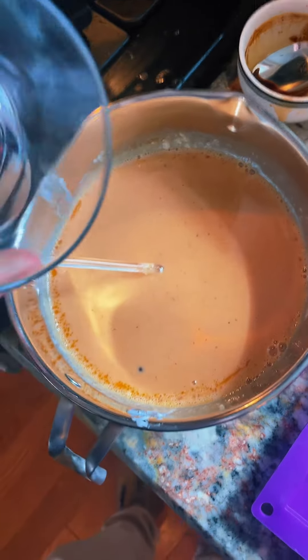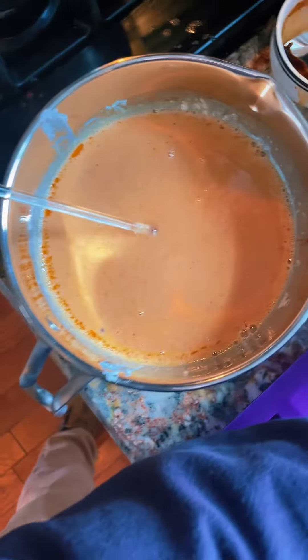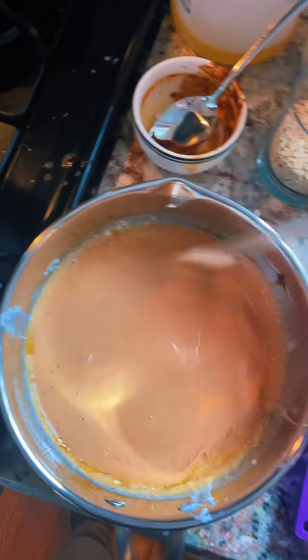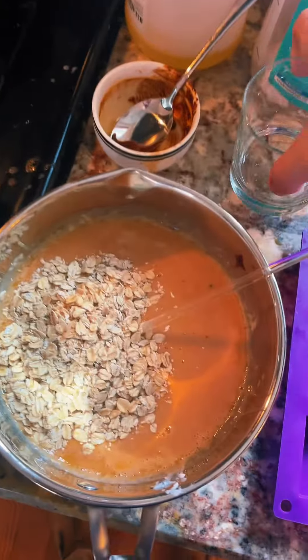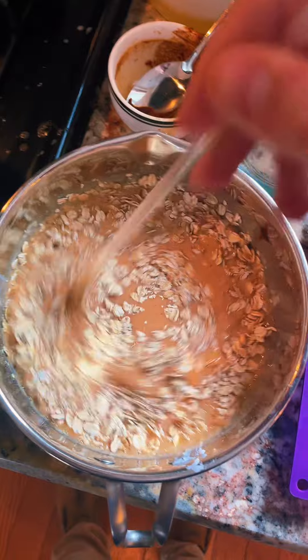Now we're going to add our essential oils and stir that in. And finally we're going to add a bunch of whole rolled oats, which provides a really natural and gentle exfoliation.